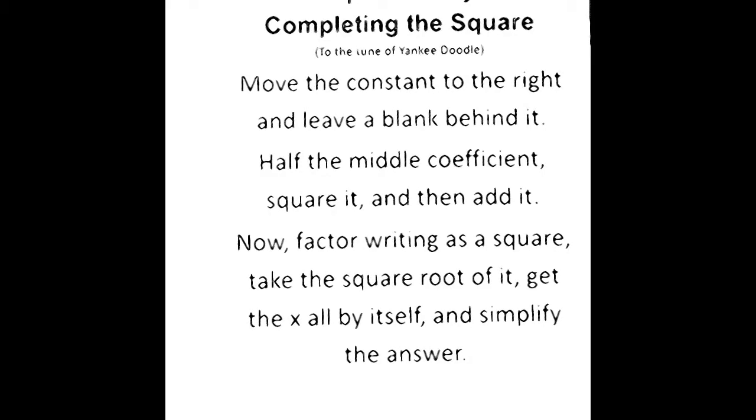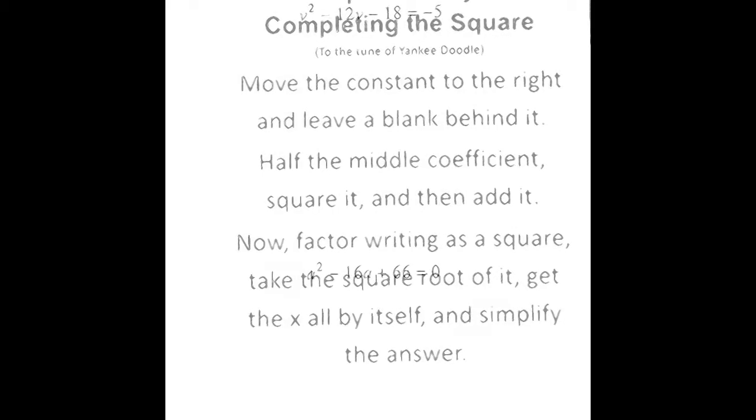Move the constant to the right and leave a blank behind it. Half the middle coefficient. Square it and then add it. Now factor writing as a square. Take the square root of it. Get the x all by itself and simplify the answer.